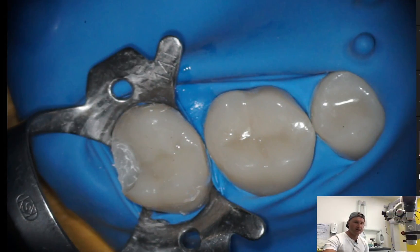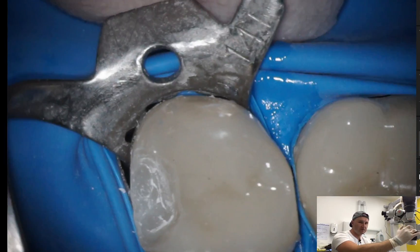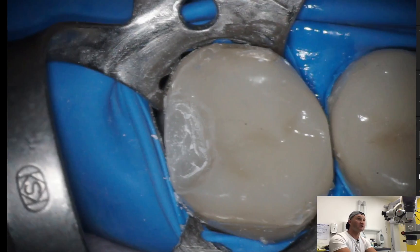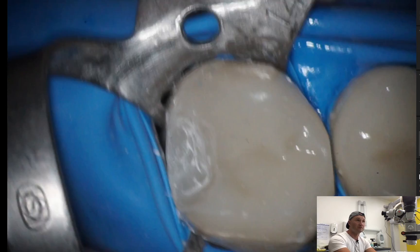Hello, Dentist Markin here, and welcome to another episode of Dental MacGyver. Today I'm going to show you how to deal with a Class II distal cavity in the last teeth. It doesn't matter if it is a molar or premolar because the situation is the same.